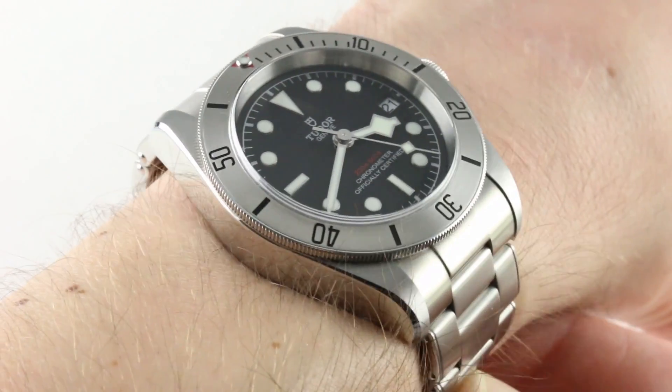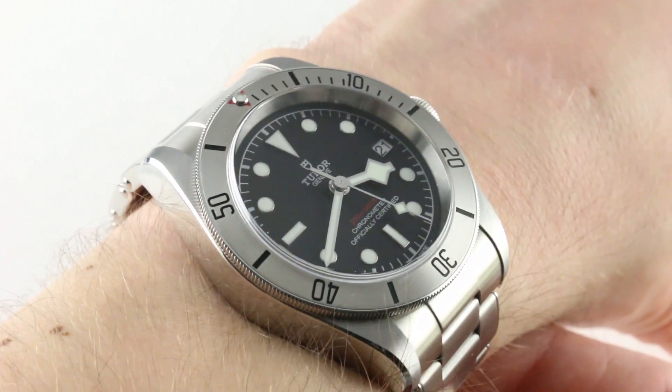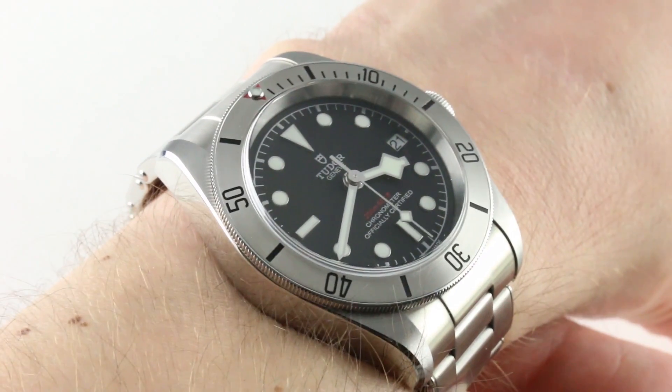Hi, I'm Tim. Welcome to our channel. Thanks for logging on. Today we're discussing the Tudor Heritage Black Bay Steel, a 2017 Basel World debut.